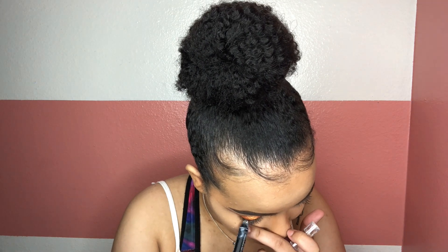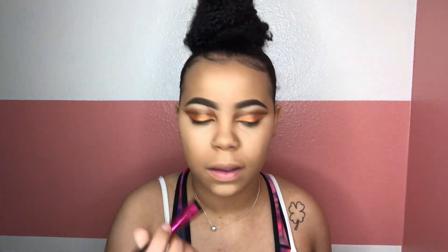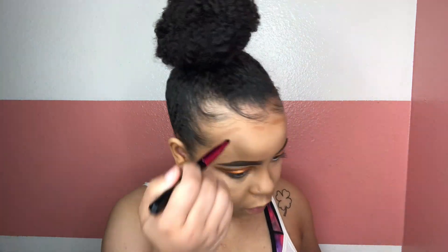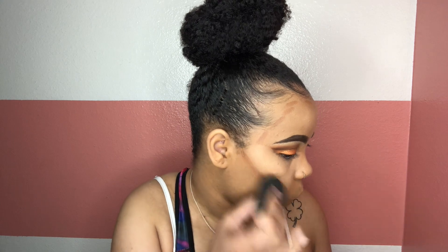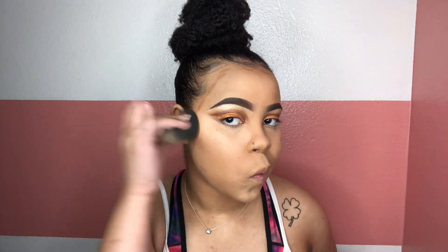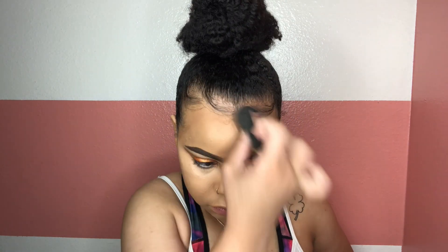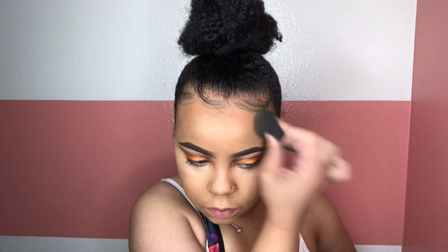I'm taking this LA Color Jumbo White Pencil on my waterline to brighten the eye up. Now taking my lightest contour color out of my Anastasia Contour Palette and putting this on my cheeks, the top of my forehead, the bridge of my nose, and my jawline, then taking the Beauty Blender and blending it all out.